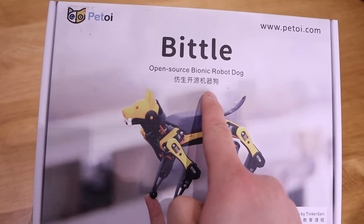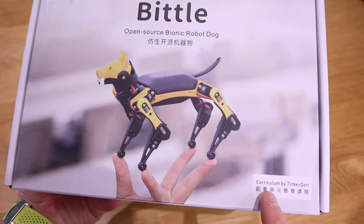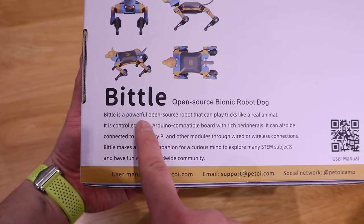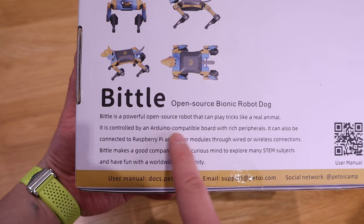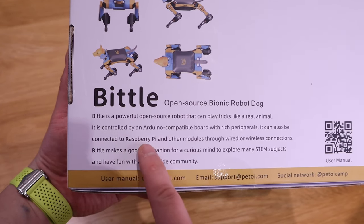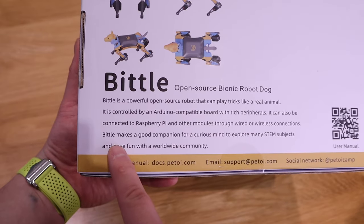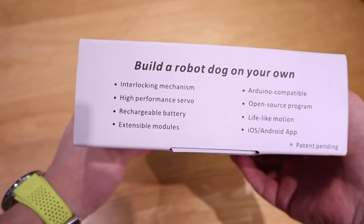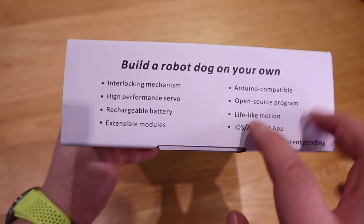Open source means that you can explore it and customize it as much as you want. This robot can play tricks like a real animal and is controlled by an Arduino compatible board as a default. It can also be connected to Raspberry Pi and other modules through wired or wireless connections, so what you can do with this robot seems unlimited. You can explore this with STEM subjects such as Python and more.